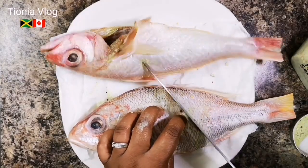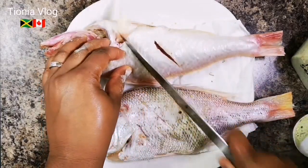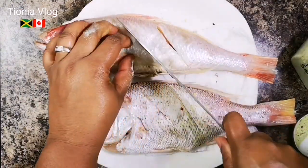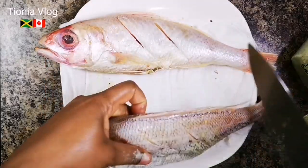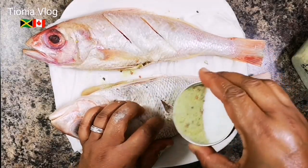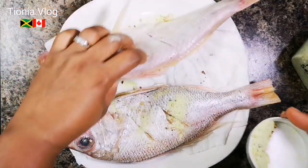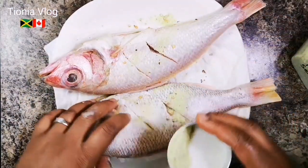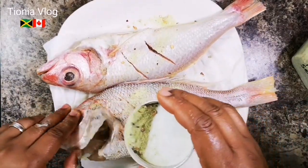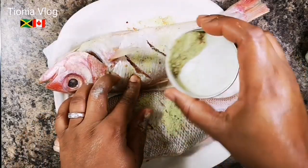I'm going to put two cuts in it - two big cuts. Put some seasoning down in that bad boy. You just want to season it, put a little bit. You can put it on a paper towel - just to dry out any excess water. Put a little bit up in the head so it can soak. You don't need too much seasoning on it.